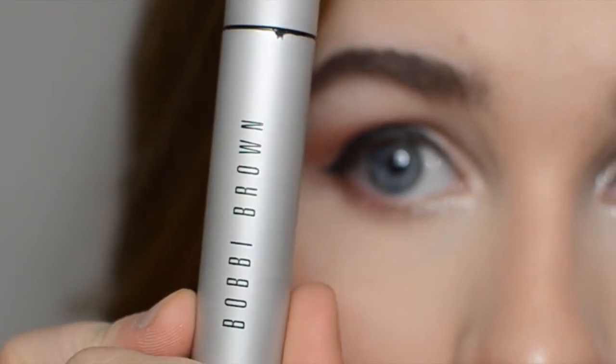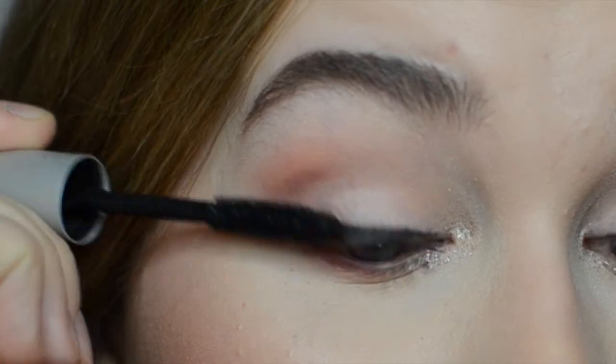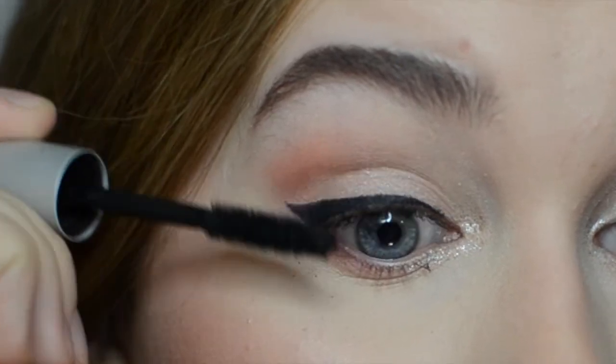Next I'm taking the Bobbi Brown smokey eye mascara and I'm applying a double layer on the top and bottom lashes.